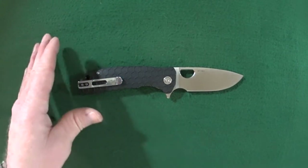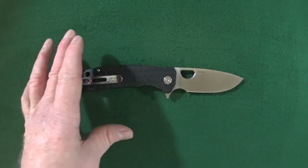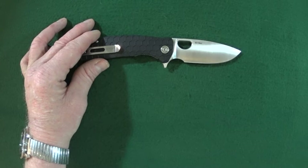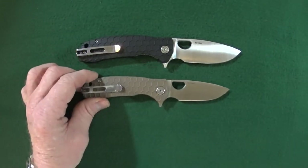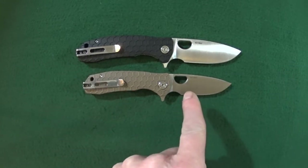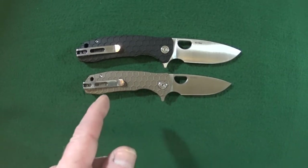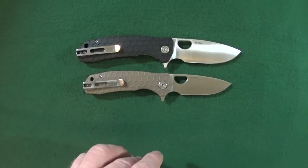You can actually get the Honey Badger in one of three different sizes. This one is the large with a 3.6-inch blade, but I also purchased the medium, which has about a 3.2-inch blade. And there is a small, which I do not own, and that one has about a 2.8-inch blade.